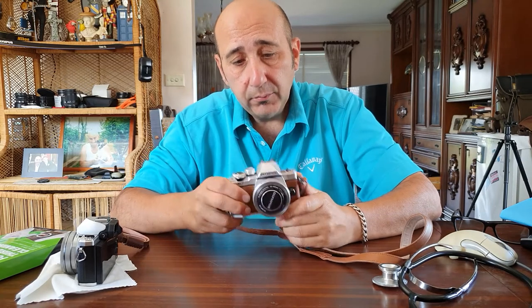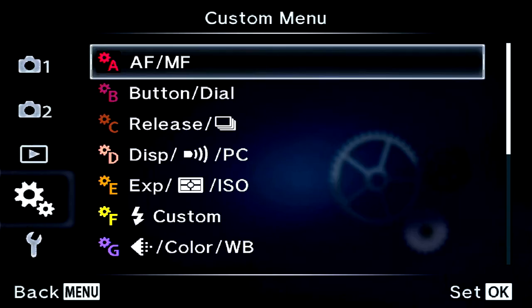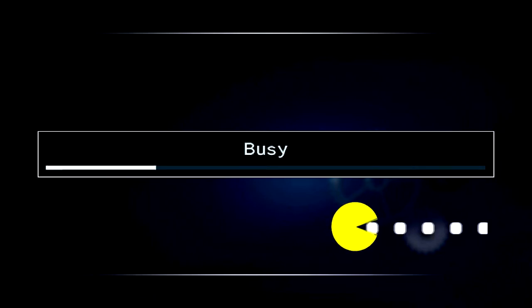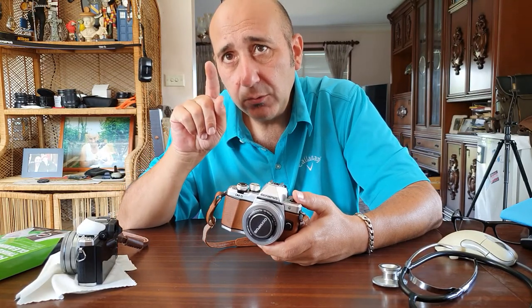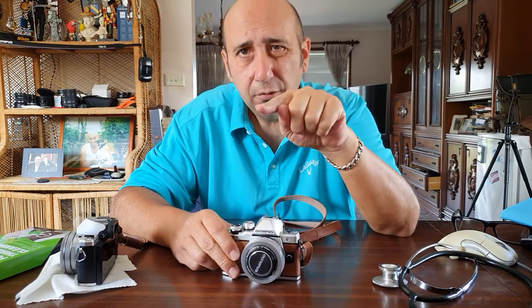On my other EM10, there are heaps of dead pixels. It's not the end of the world — there's a way around it. Inside the menu there's a thing called pixel mapping. What it does is it finds those dead pixels and turns them off, then uses the pixel next to it as a replacement. Because the pixels are so small, you wouldn't even notice. Dead pixels look red or greenish — like on a monitor when you used to get dead pixels.